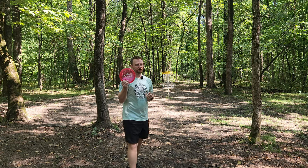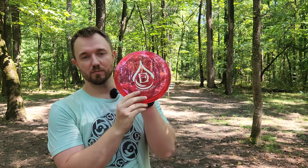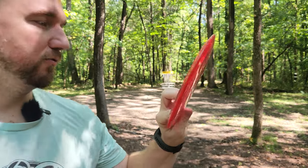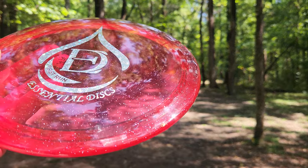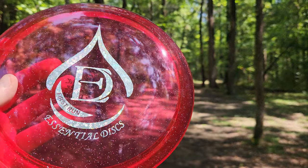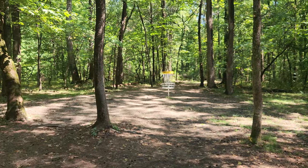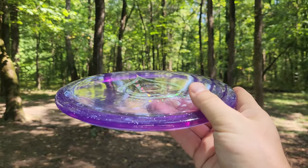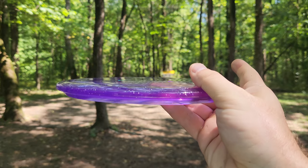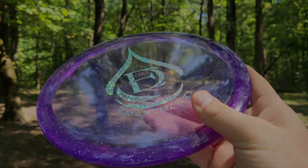Essential Discs — I really enjoyed throwing this one the most. This is their newest mold, the Reflection — a seven-speed fairway driver, minus two turn with a one fade. It's a really good flyer for me. I really like this galactic quartz plastic; I think it looks absolutely beautiful — it's like a nice finished metal flake disc. I think you guys should definitely go check this mold out. If you want a slightly more stable Buzz or a slightly gladier Buzz OS, this thing is absolute money. See you guys in the next video.